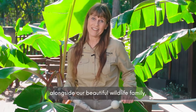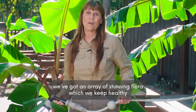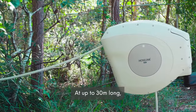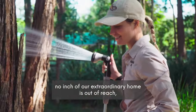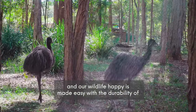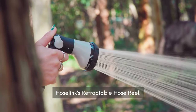Here at Australia Zoo, alongside our beautiful wildlife family, we've got an array of stunning flora which we keep healthy with Hose Link. At up to 30 meters long, no inch of our extraordinary home is out of reach, including those who live here. Keeping our lush Australia Zoo gardens thriving and our wildlife happy is made easy with the durability of Hose Link's retractable hose reel.